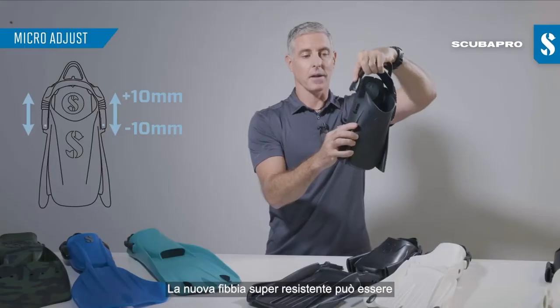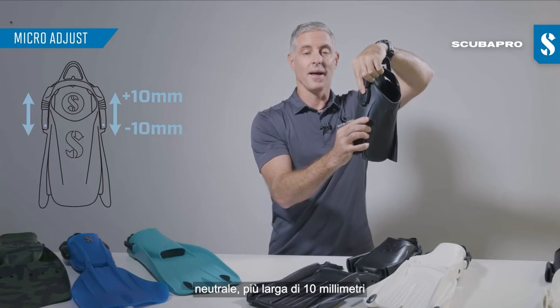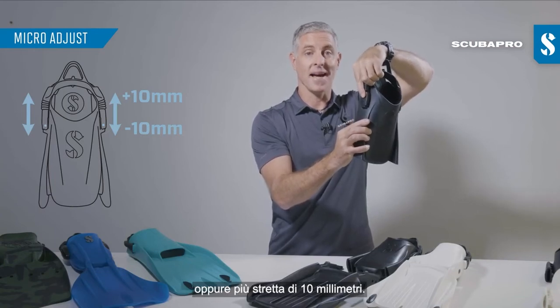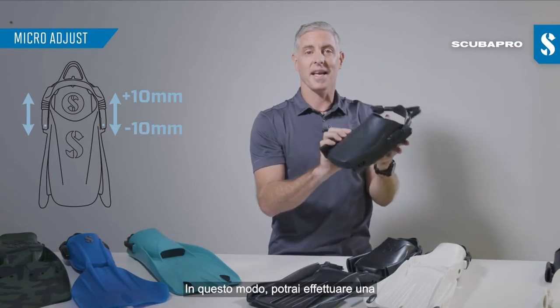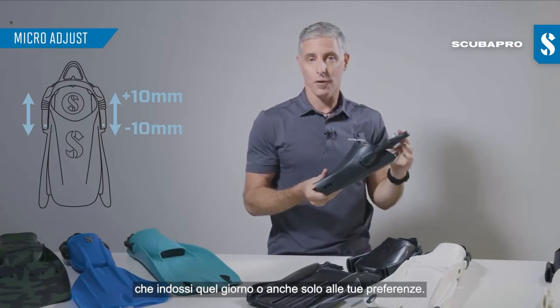The new heavy-duty buckle can be mounted in any one of those three positions, giving you a neutral or a plus 10 millimeter length or a minus 10 millimeter length. That just enables you to fine-tune based on the booties you're wearing on the day or for your preference.